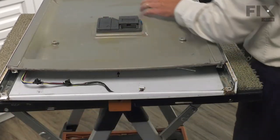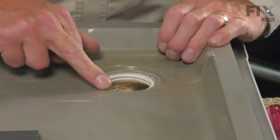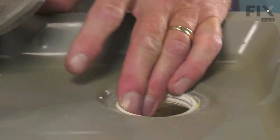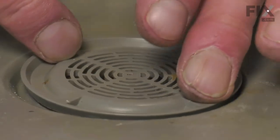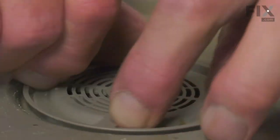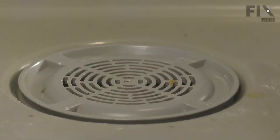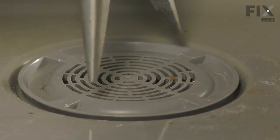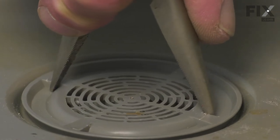Now we're ready to reinstall the vent cover. Make sure the vent housing lines up with the opening in the door. Clear any debris from the threads, lay it in place, and start the threads by hand — always going on two opposite points to make sure we don't get it cross-threaded. Once hand tight, take the needle nose pliers, open them up as much as possible, engage a couple of the tabs, and with some downward pressure, tighten it securely.